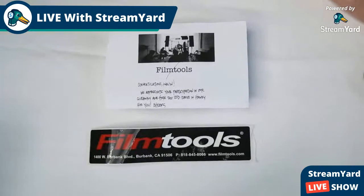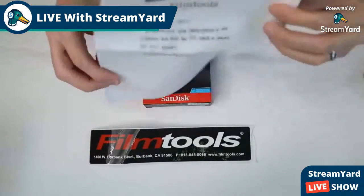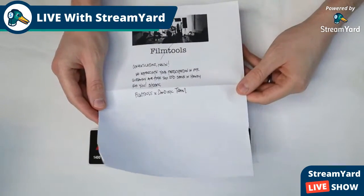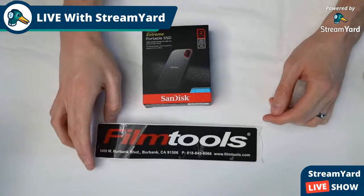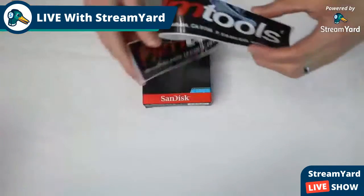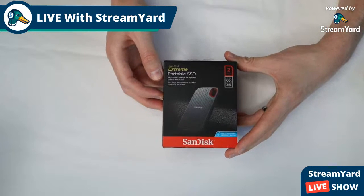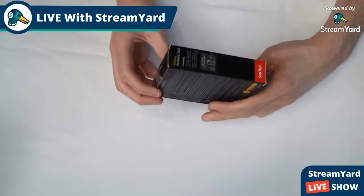Here is my camera — and thanks again to Film Tools for providing me with this free hard drive in their giveaway. If you aren't a follower on Twitter or Instagram, go ahead and follow them. I also got some stickers, which is pretty cool.